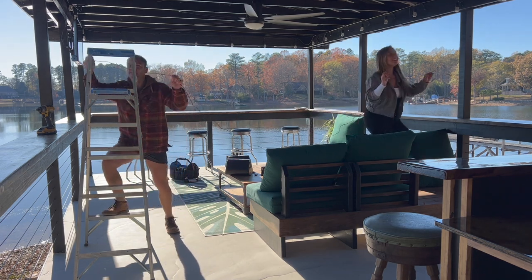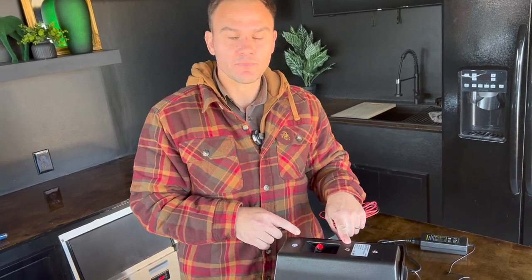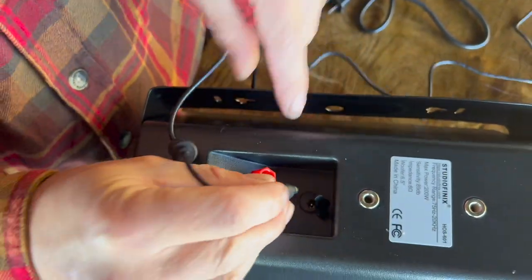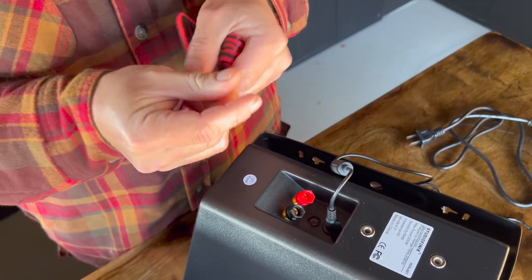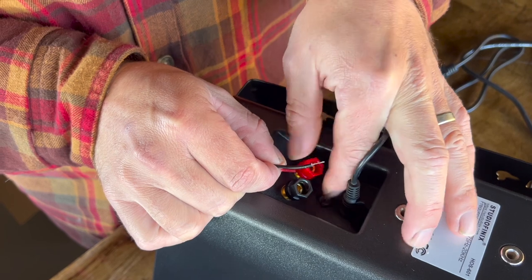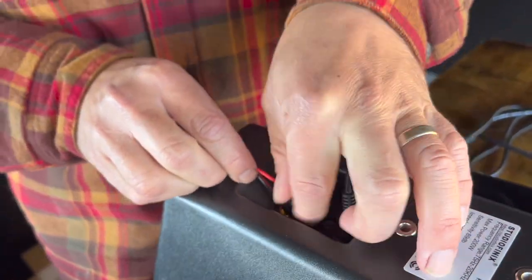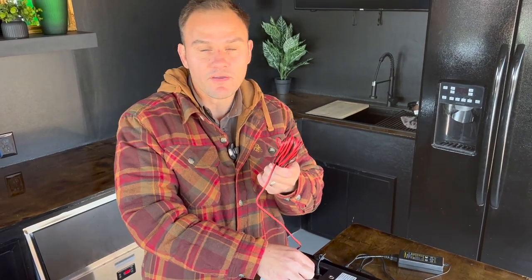We want to make sure the wire is long enough, so we're doing it the old-fashioned way. Let me quickly show you how easy it is to connect these speakers. You've got your power source, your primary speaker, and a secondary speaker. On the primary speaker, there's a little rubber grommet you open up and the power source connector plugs right in. For the speaker cables, red goes to red and black goes to black — put the wire in the hole and screw it down.